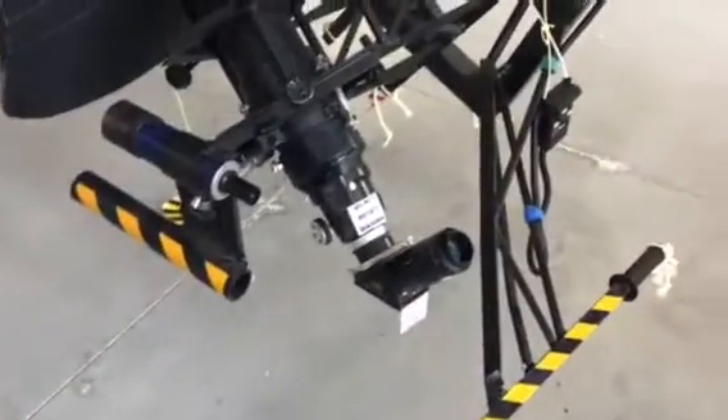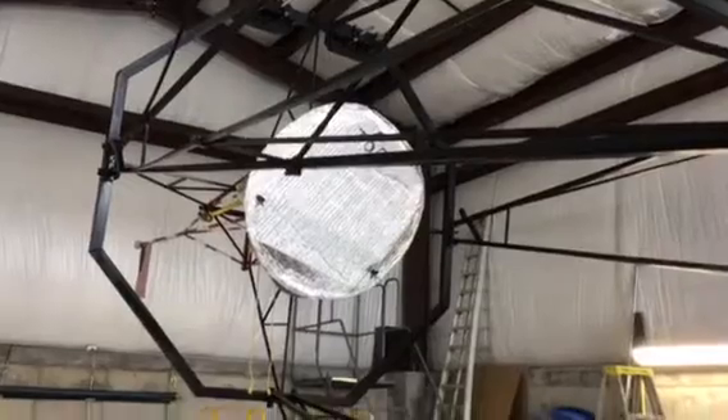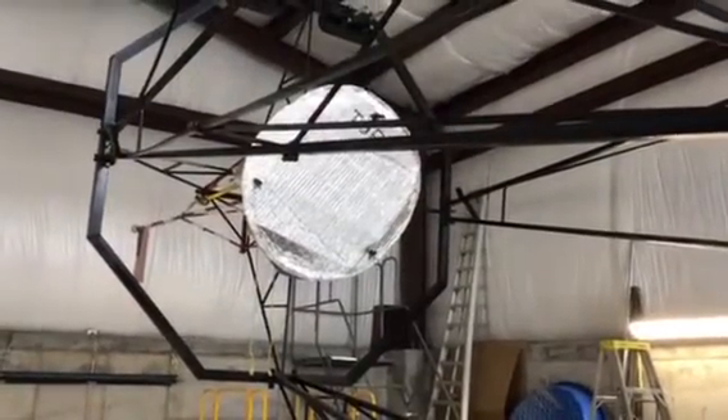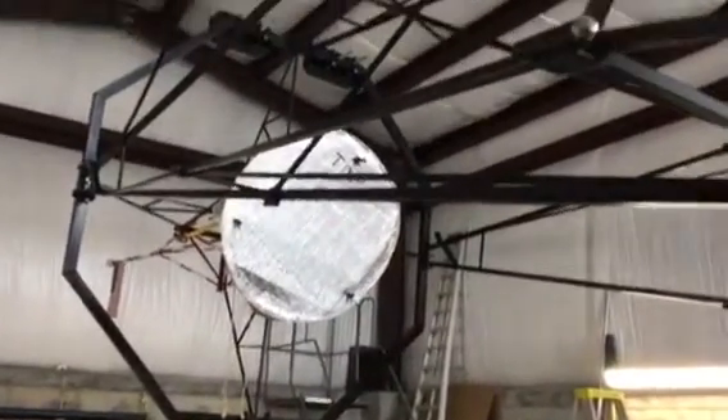This focuser assembly sees the light which reflects off a secondary mirror — 29 inches in diameter. It's a flat. Realize it's covered right now; that's an aluminum foil cover.